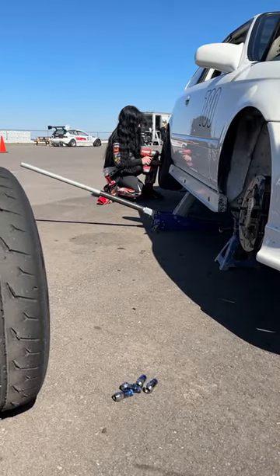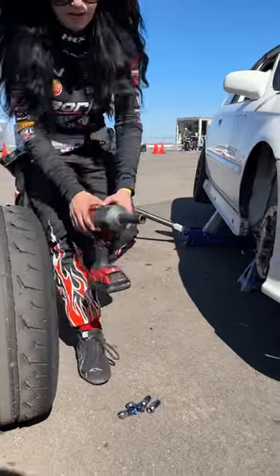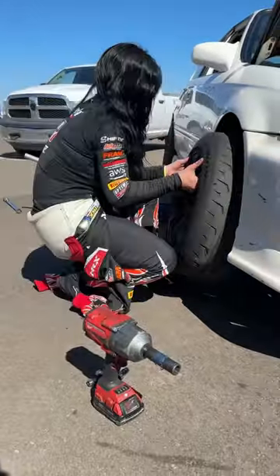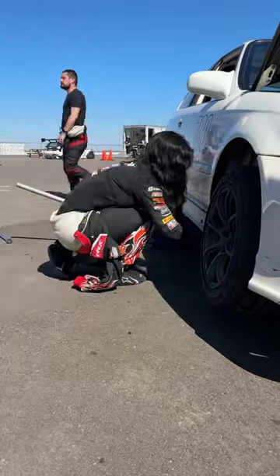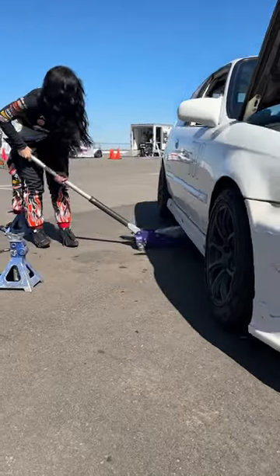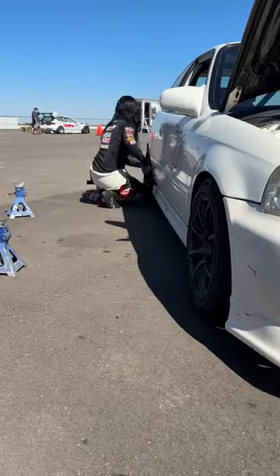I want to hit some fast times so I'm going to put those rear tires that haven't done much in the front, and the front ones in the rear. I'll go ahead and put the lug nuts on, take down the jack stands, torque the wheels, and we're set to rip.